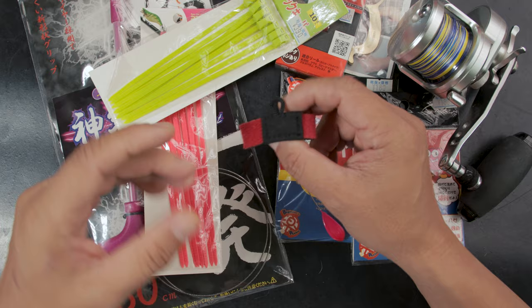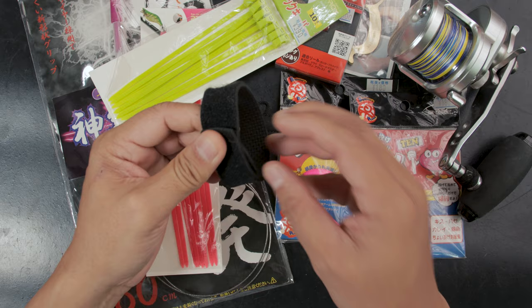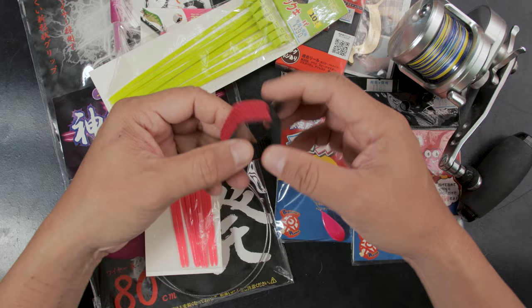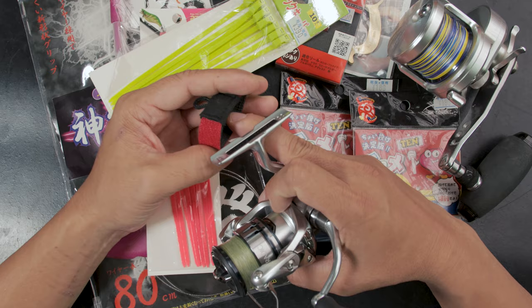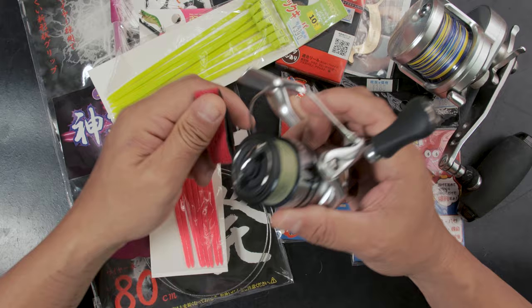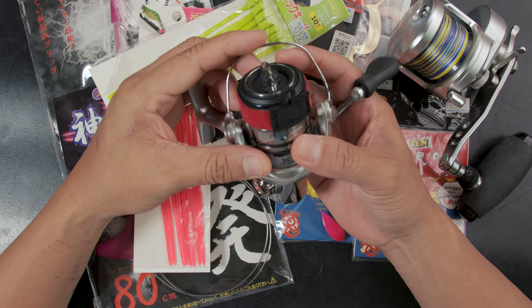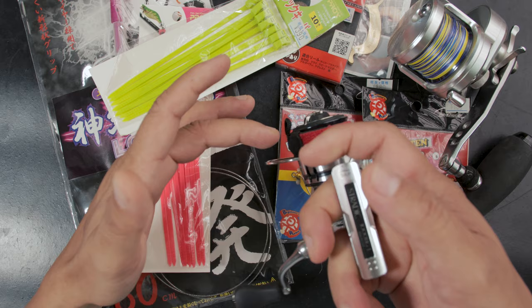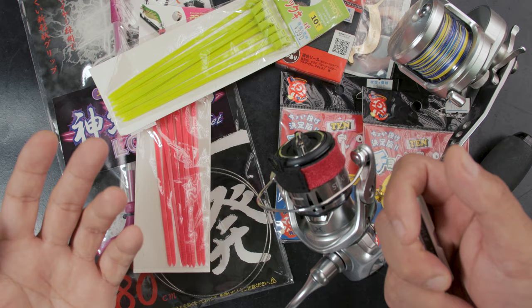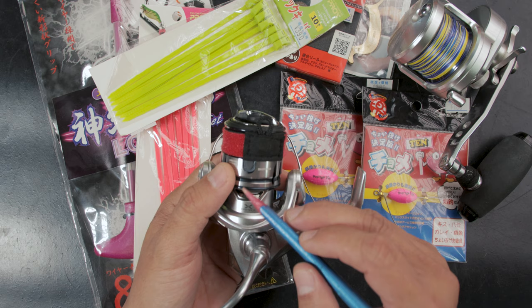The first one I want to talk about is this spool belt or spool band. Unlike other common designs, this is actually a band — no velcro. It comes in a specific size, so when you buy it you look at your reel. This one says 1000 to 2000, we have a 1000 size reel here, and you just put it on — a perfect fit. What's clever is it has a loop so when the rod is fully rigged with a lure and you're traveling from one place to another, you can secure it there.